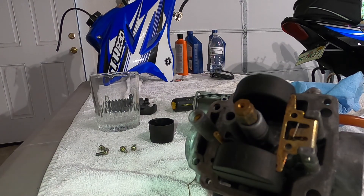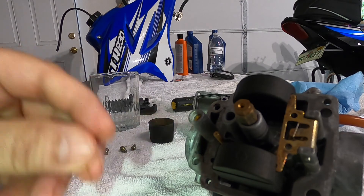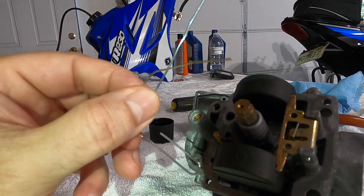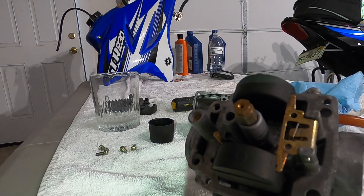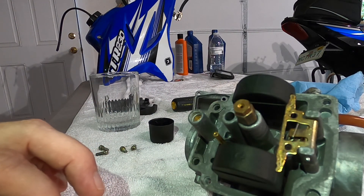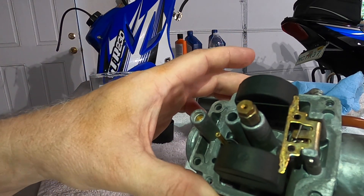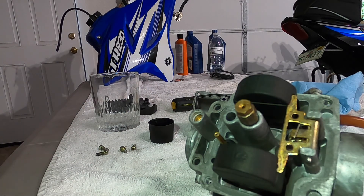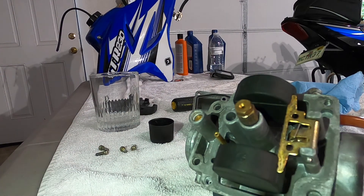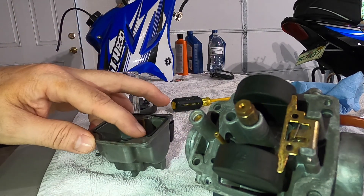This bike is modified — it has a number 130 main jet and a number 38 pilot jet if you want to duplicate or order them. I use paper clips to clean those out along with carburetor cleaner. The carburetor is essentially ready to go back on the bike. I have cleaned it, set it, and done everything to it. I'm going to put the bowl on and reinstall it, and then later on we will see how it runs.